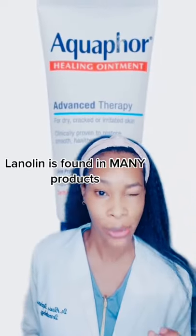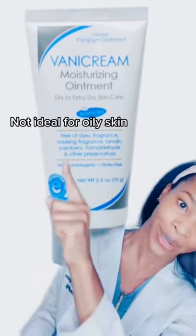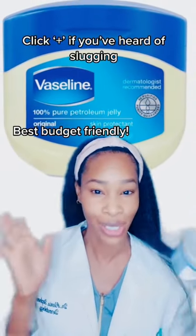Now, Aquaphor has lanolin, so if you are sensitive to lanolin, beware — but this one has a more matte finish. Band cream is very good for anyone sensitive because it's free of everything. And Vaseline is our gold standard; it definitely leaves the most shiny appearance.